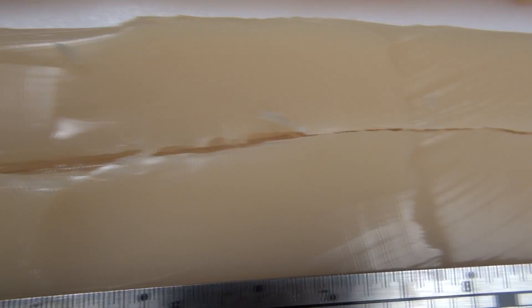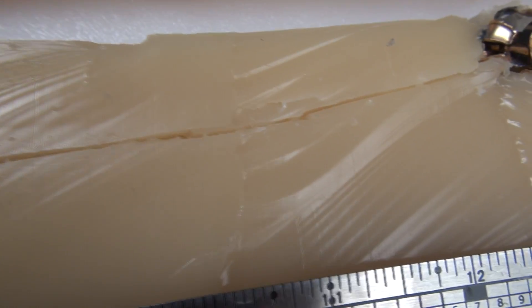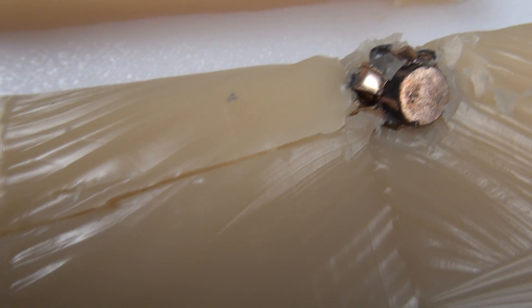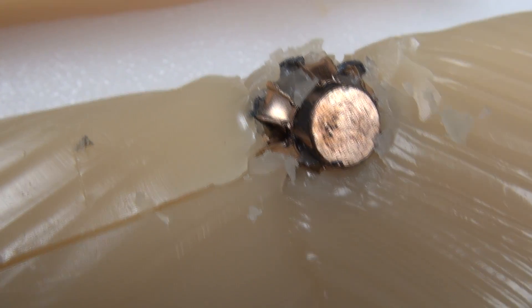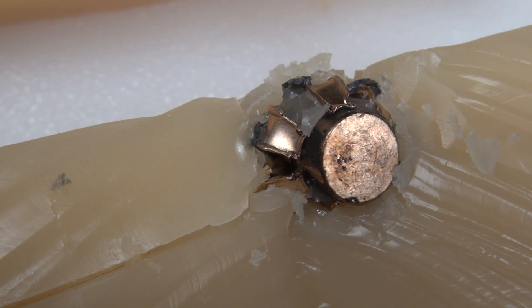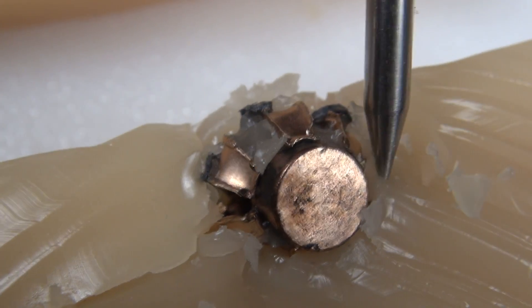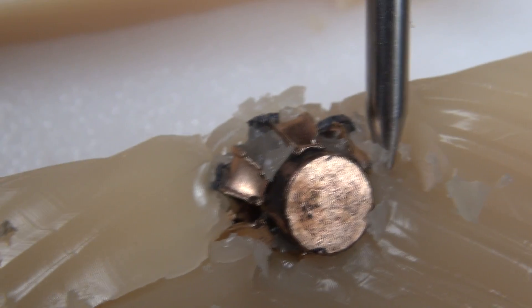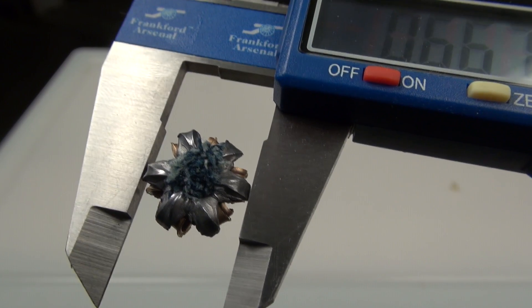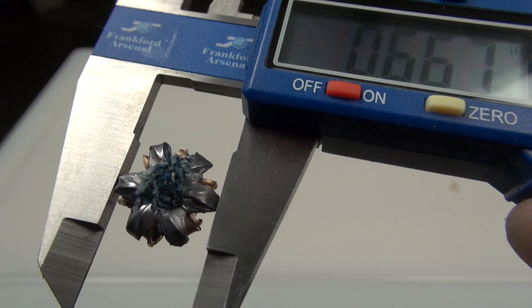Continuing on the track — and that's not the bottom of the block, by the way, that's just where I cut my track out. The bullet actually starts to turn downward as it's moving forward. We did have some pretty good expansion; we'll check that in just a moment. From this perspective I'm not seeing any jacket separation, but we'll check that from the top and the side. We have 13.25 inches of penetration. When I removed the bullet, there was a large plug of denim in the hollow point cavity — it carried it all the way through the path.